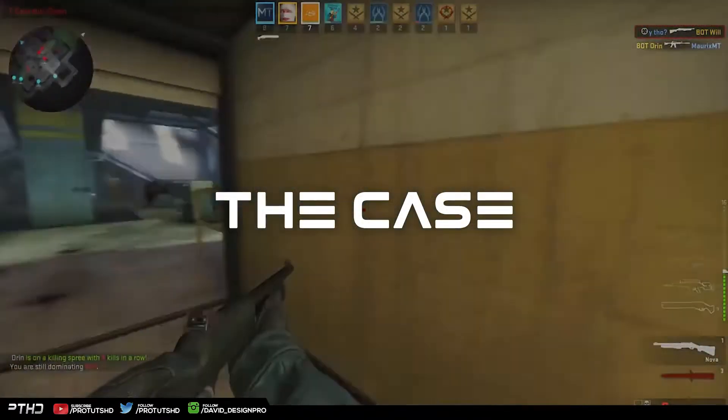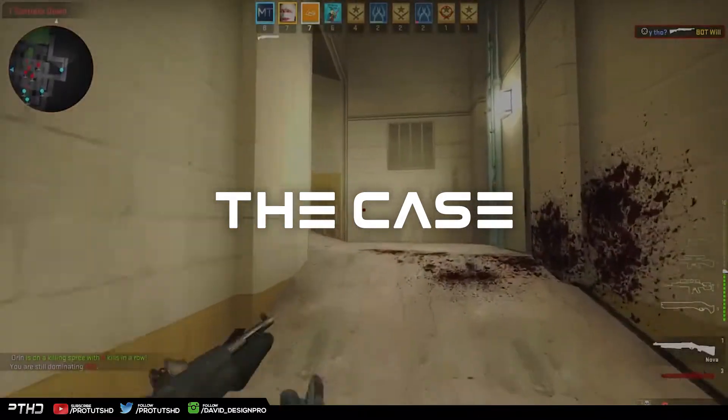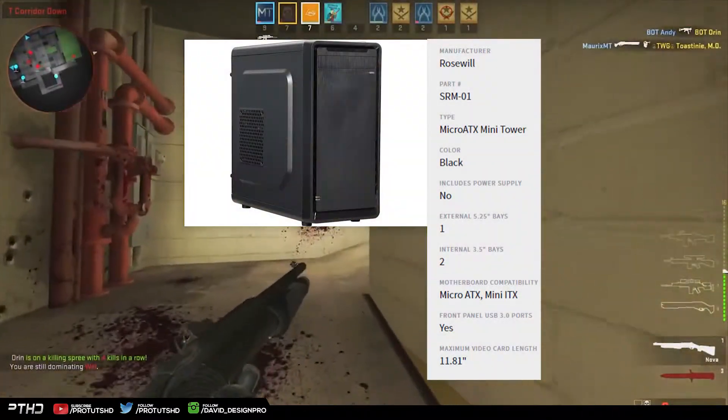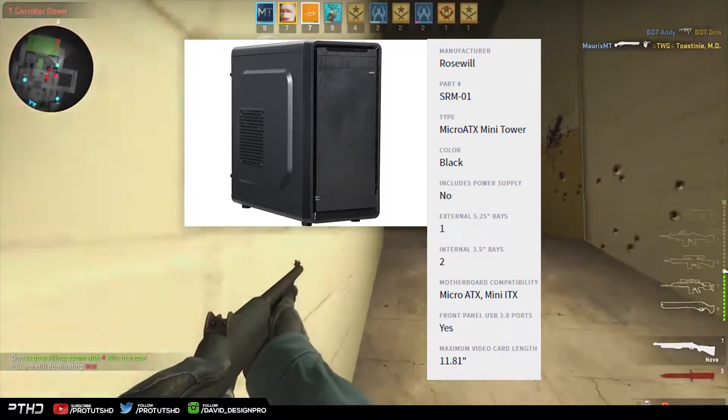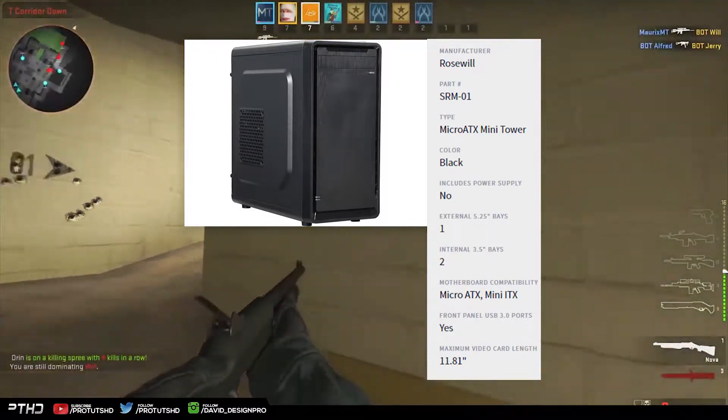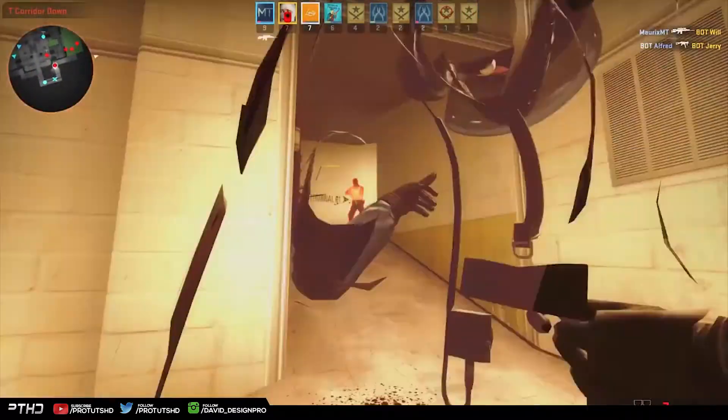The case holding all these precious parts is the Rosewill SRM-01 Micro ATX Mini Tower. This case contains two 3.5-inch drive bays and one 5.25-inch drive bay. With a built-in fan, this case is worth the 25 bucks, period.